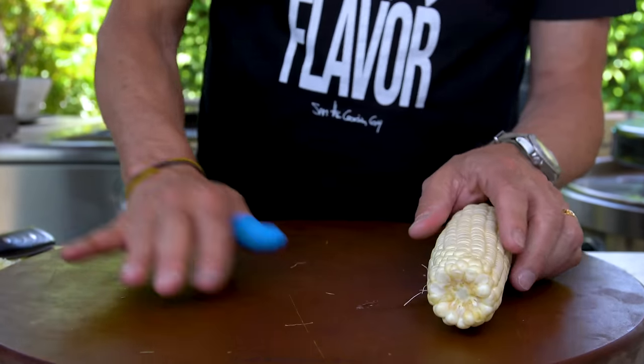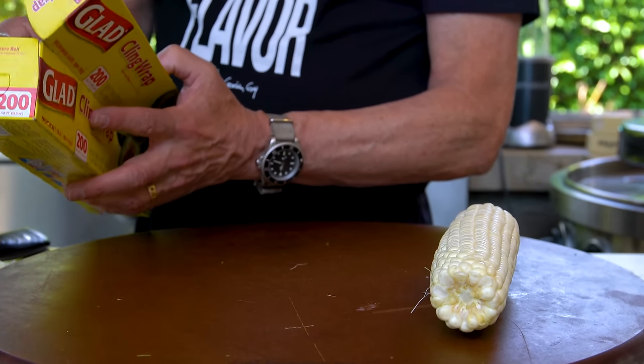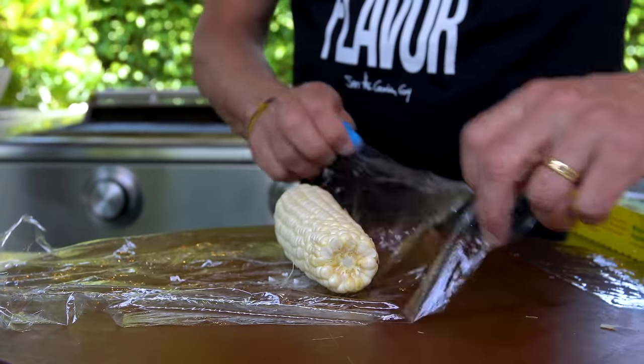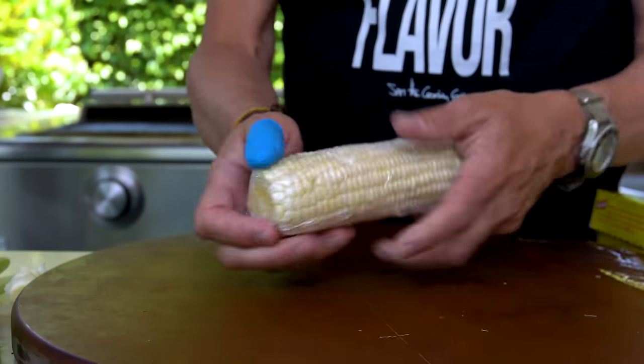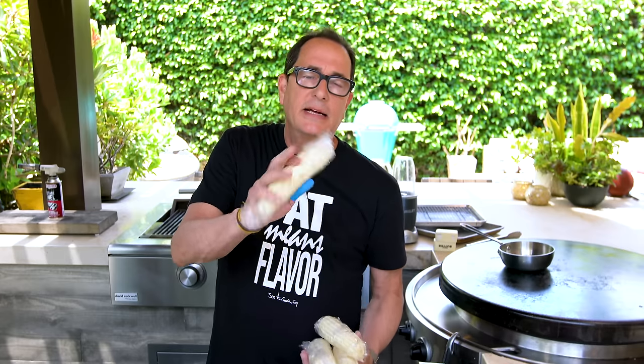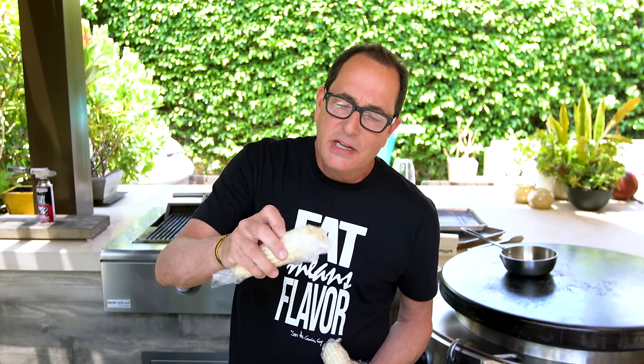Rather than just throwing it on the grill, we're going to wrap this in saran or cling film. We put a piece down, cut it, wrap the corn up, and do the other three. We take them, put them in the microwave — I'll give them about five to six minutes. Different microwaves have different wattages of power, so when you can really stick your finger in and it's softened up, that's when we take them out.